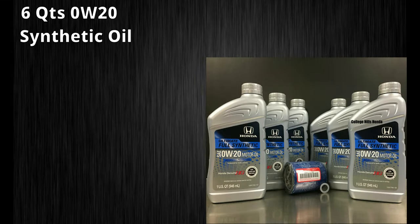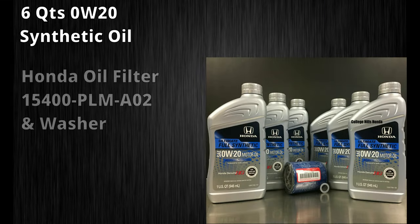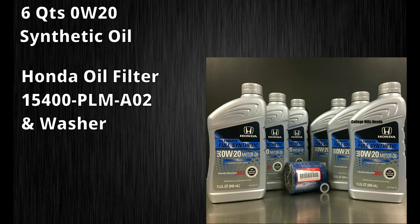You will need six 1-quart bottles of oil, a filter, and a drain bolt washer. I chose Honda Ultimate Full Synthetic, which is Honda's premium synthetic oil.